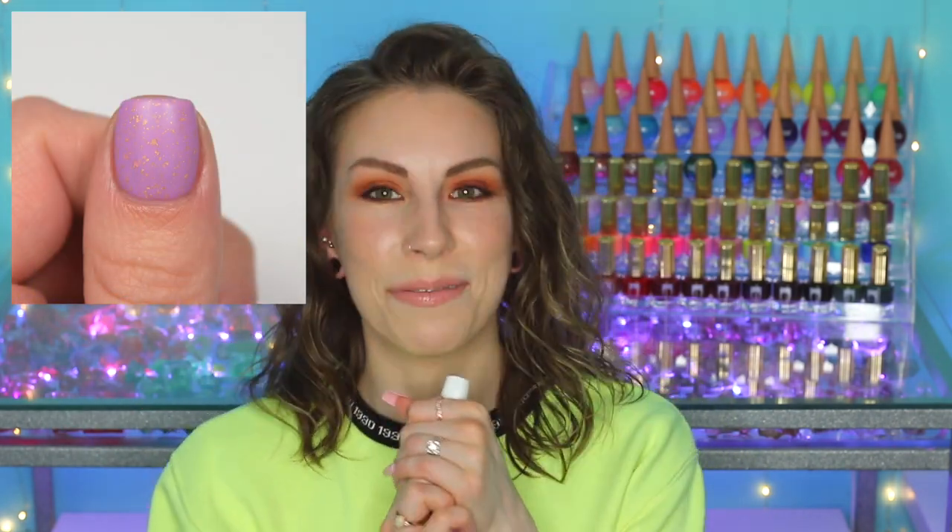Lost in Lilac is definitely going to be my favorite — I just love little tiny flakies and these gold flakies are nice, light, small, and delicate. They also contrast really well with the base. I just really love this color.